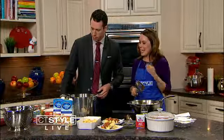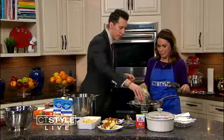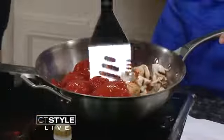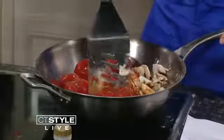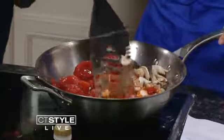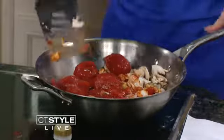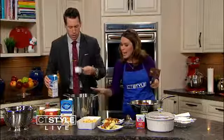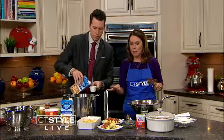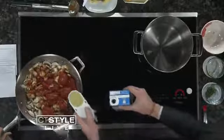Add that can of stewed tomatoes right in there. Kind of break that all up with your spoon or your spatula. Now grab the collagen chicken broth — we need a cup of it. That's two of those half-cup measures. And we can add the pasta when this starts boiling. It's nice to serve it over egg noodles, so we'll get those cooking too if possible.